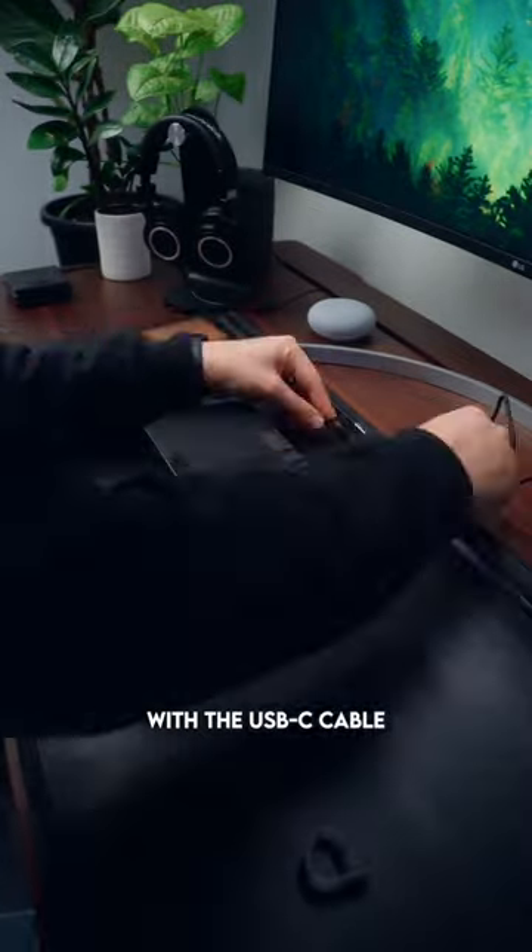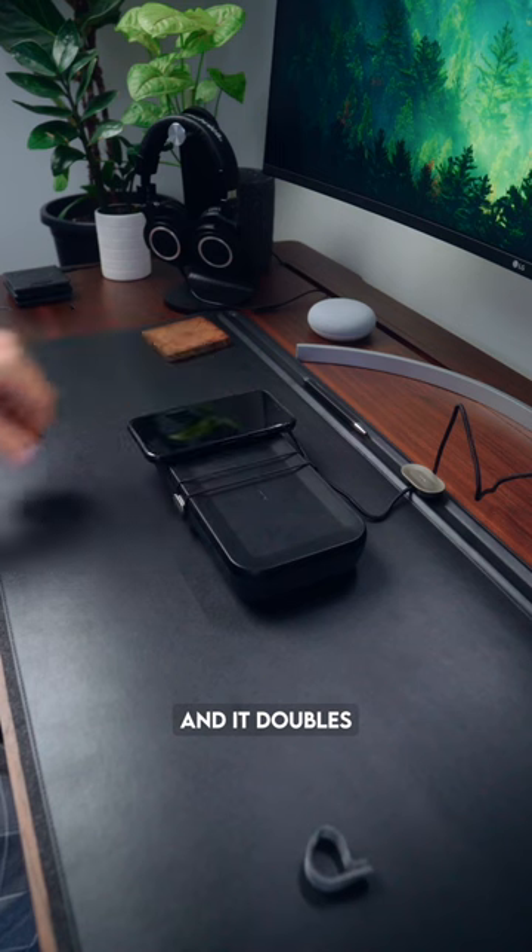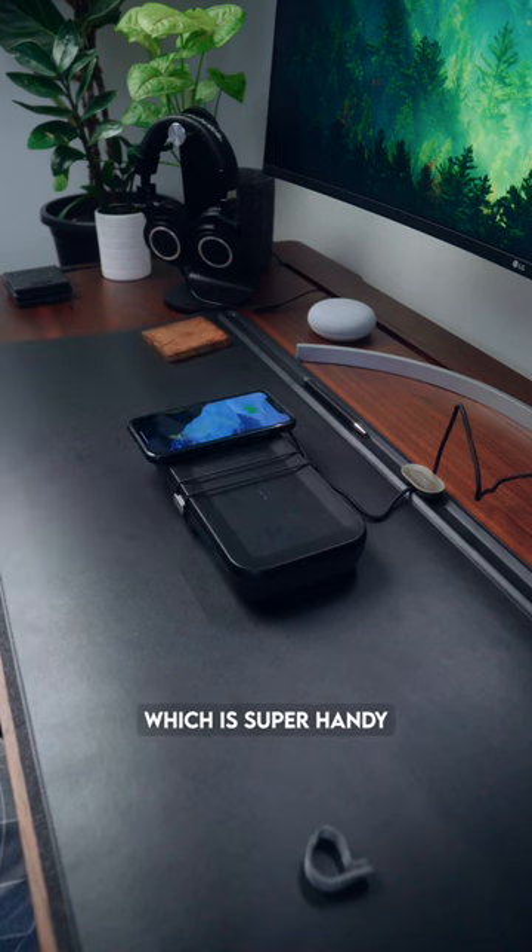You can also plug it in with the USB-C cable and it doubles as a phone charger, which is super handy whether you're traveling or you've just got it sitting on your desk.